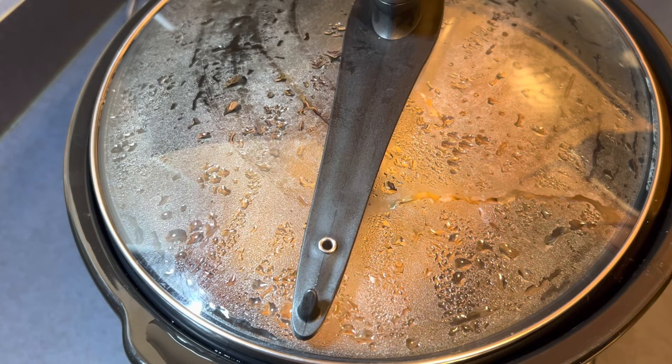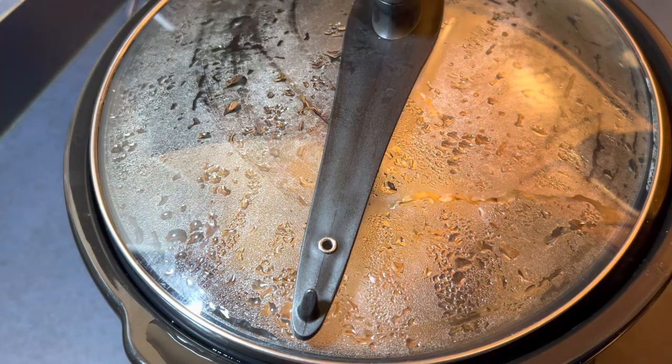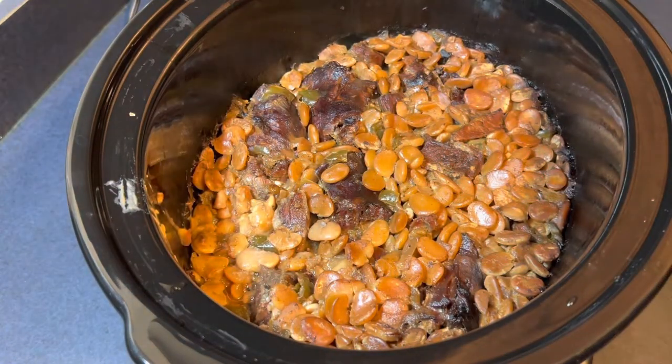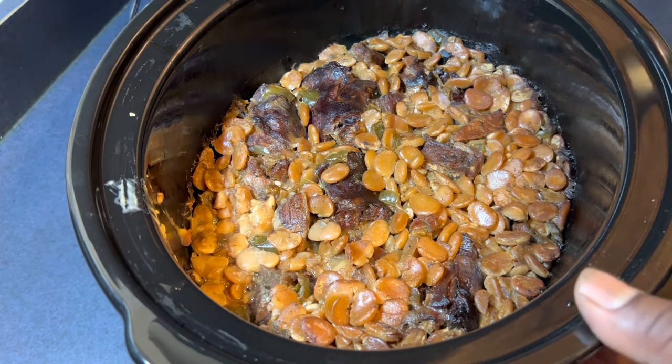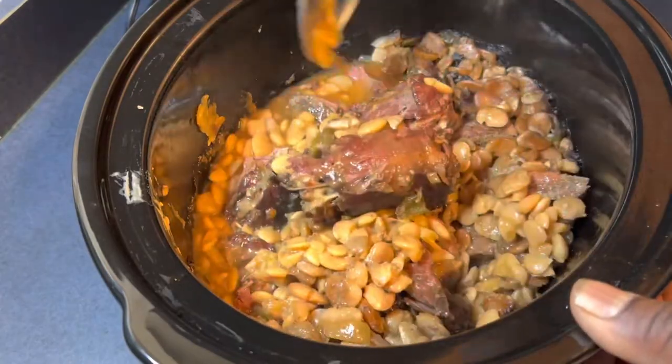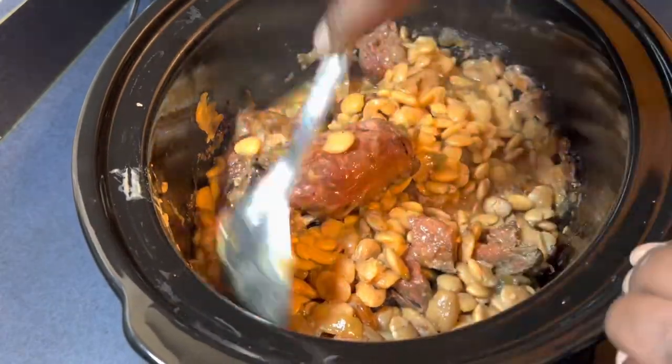This is the next morning — man, the kitchen smells awesome. I'm about to take this lid off, give it a good stir, and see what we got. Did we burn it? Did we overcook it? Let's cross our fingers. Wow, they look good! Everything is done. I'm going to taste for seasoning — look at that, the meat is tender. Everything's looking good, giving it a good stir.